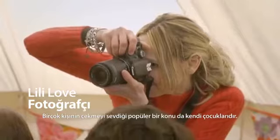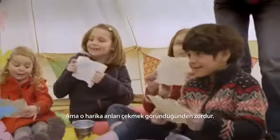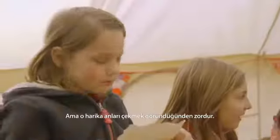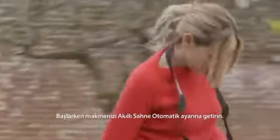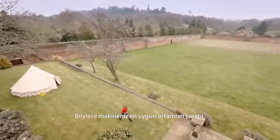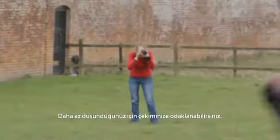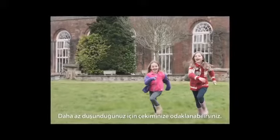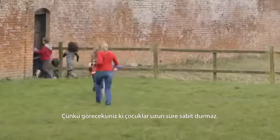One popular subject a lot of people choose to photograph is their children, but capturing those wonderful spontaneous moments is more difficult than it appears. When you're beginning, set your camera to scene intelligent auto and let the camera work out the best settings for your image, giving you less to think about — meaning you can concentrate on your shots, because as you know, kids never sit still for long.